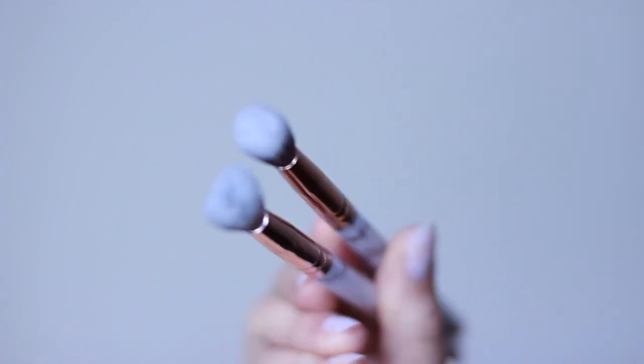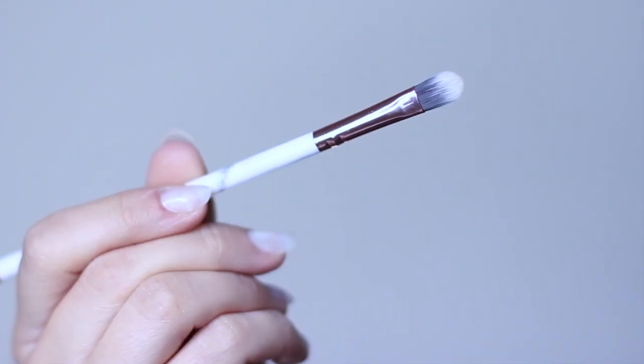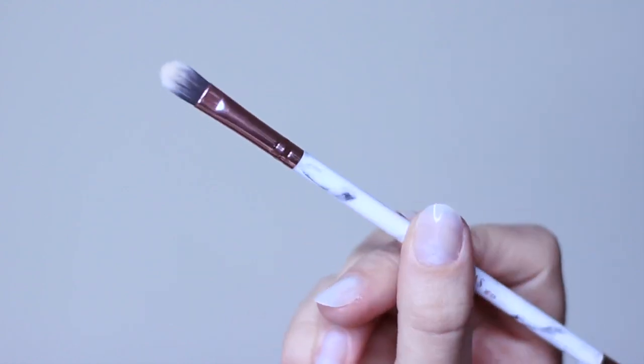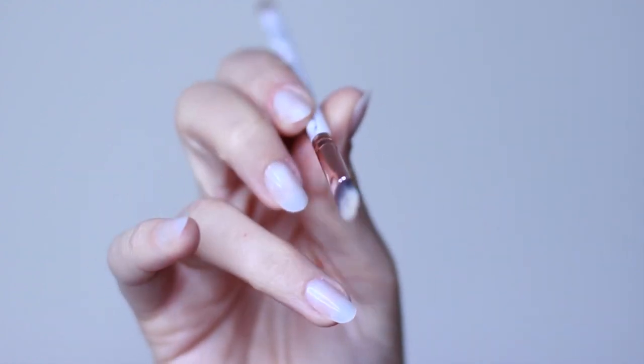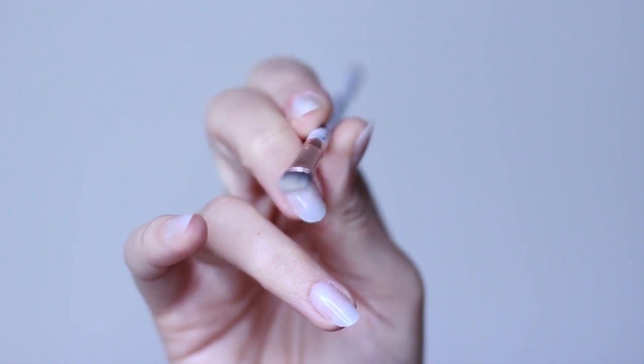For brushes, you really only need two or three: a blending brush and a pencil brush. I would recommend having two blending brushes — one for applying, one for blending — just so you don't muddy up your look. And then also a flat brush for cutting the crease. If you don't plan on cutting your crease, you can always use your fingertips for what we're going to do later.